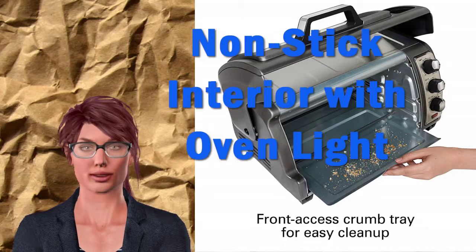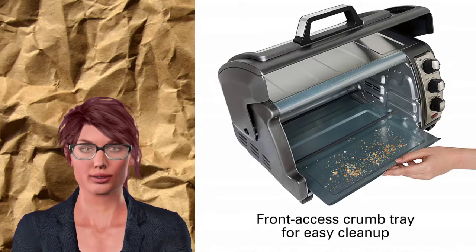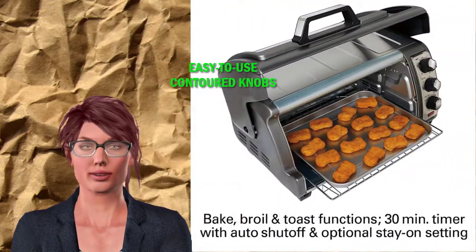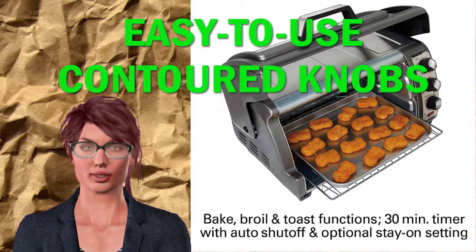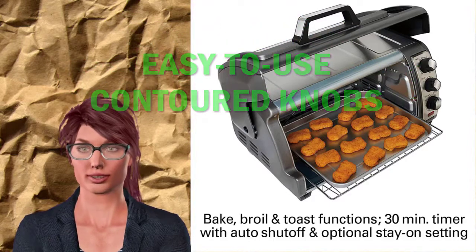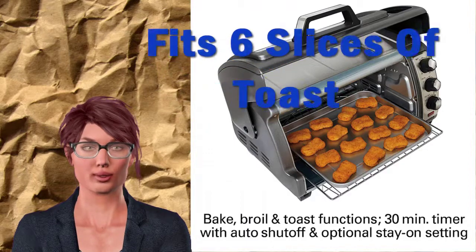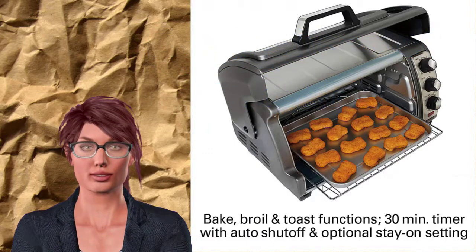Convection, Bake, Broil, and Toast. Two rack positions and included bake pan makes it easy to get started on cooking a variety of foods. Fits 6 slices of toast, 12" pizza, and a 9x11 bake pan. Spacious interior gives you room for cooking everything from snacks to side dishes.